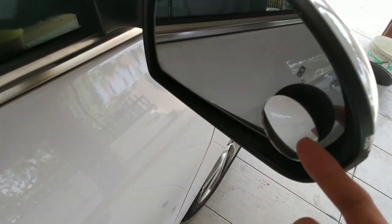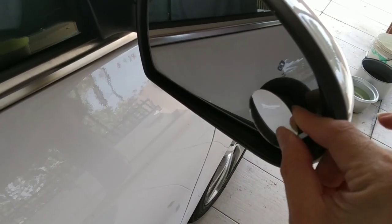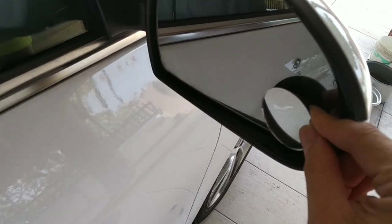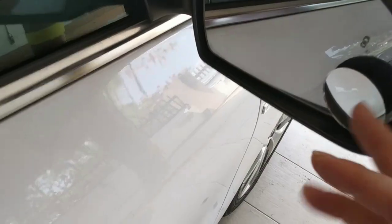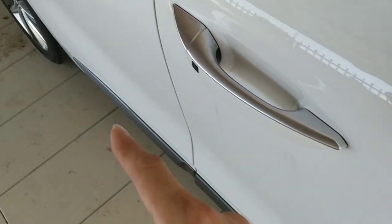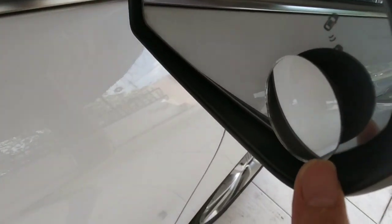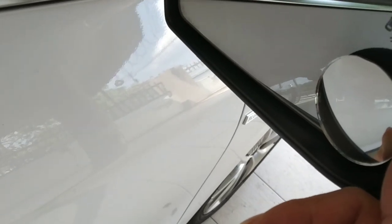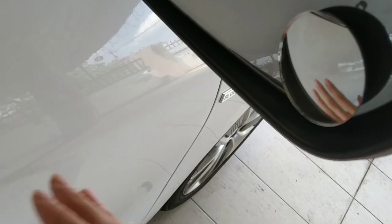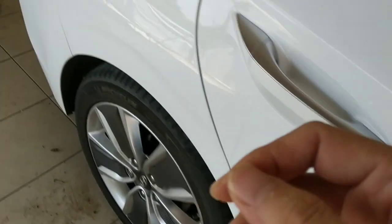For driving convenience, I highly recommend this adjustable mirror. You can see my other video where I install it. It's great for looking at the side curb and blind spots. With this, I can judge my road, surroundings, and distance much better.